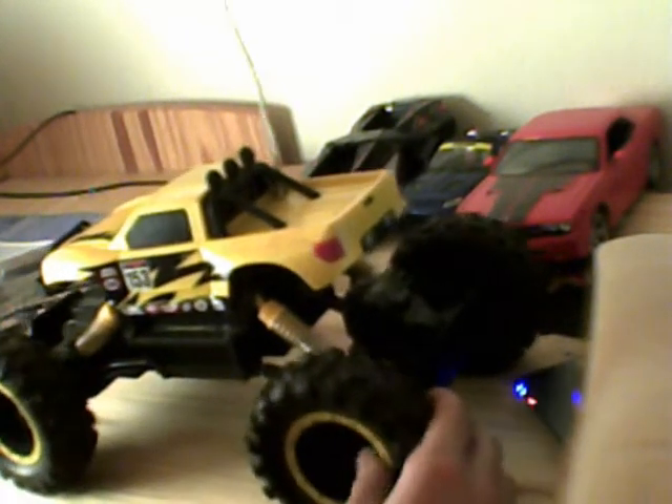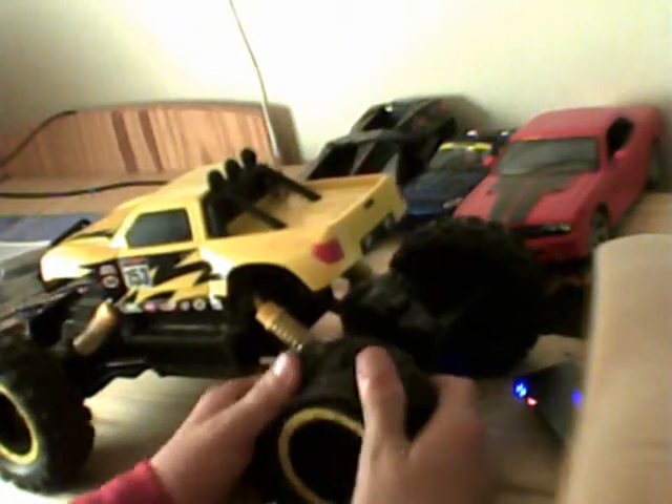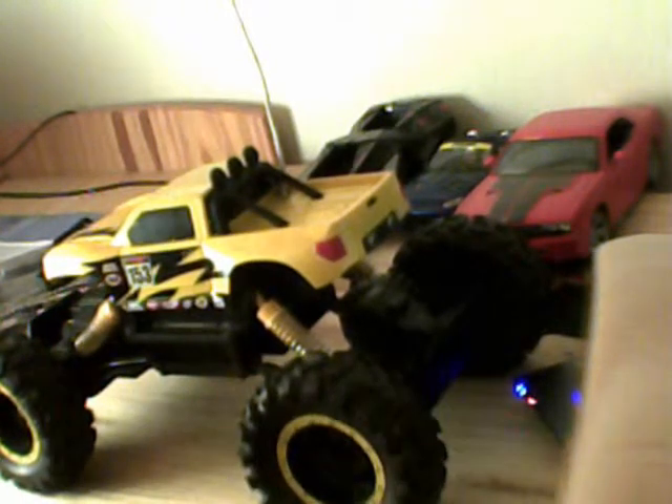Et ce qu'on voit le plus, c'est quand même les suspensions. Surtout, elles sont en jaune, donc on les voit bien sur le noir. C'est la meilleure couleur. Les pneus s'enlèvent. S'il y a de l'eau, s'il y a de la boue, voilà. Moi, j'ai fait des trous ici pour que l'eau circule.